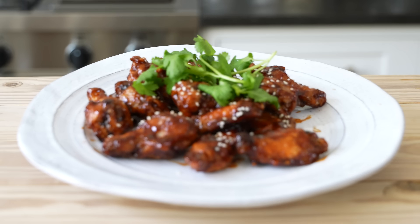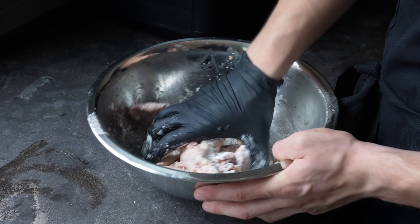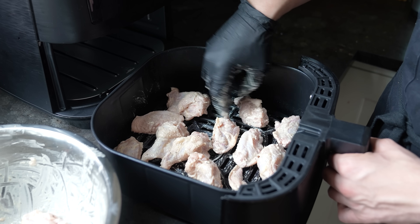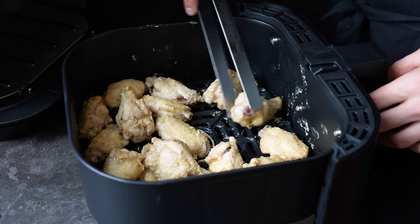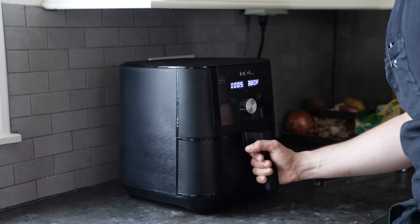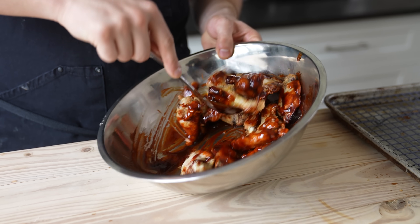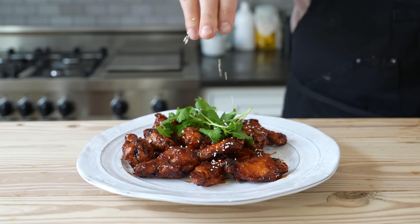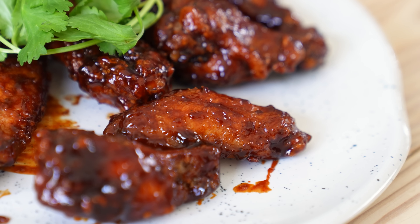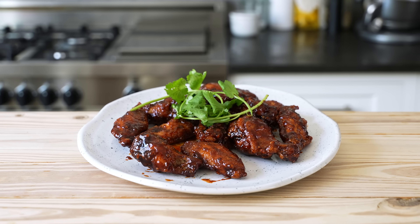For the air fryer wings, it's a similar concept except you're going to add half a cup or 80 grams of cornstarch. Toss generously to coat, then into an air fryer preheated to 380°F and cook for 15 minutes. You'll definitely have to do batches for two pounds of wings. Halfway through, flip the wings for even coloring, then back in for another five to ten minutes. Once done, they looked crispy but nowhere near as good. Toss with the sauce, pop onto a plate with cilantro and a little sesame seeds to tell them apart. There's no way this air fryer wing is going to beat mine — I already beat it in time.